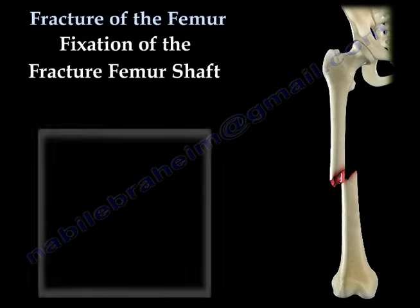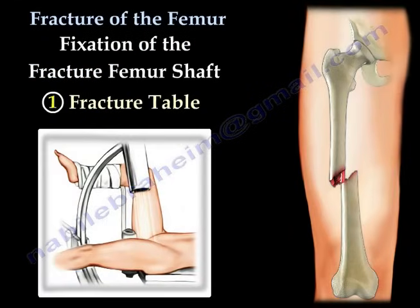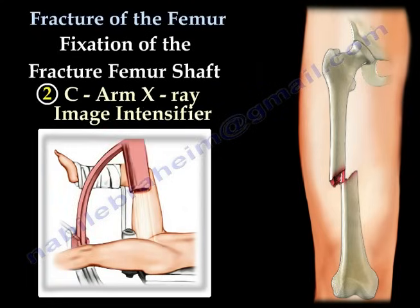Fixation of the Fractured Femur Shaft. First, the physician will utilize the fracture table to position the patient and help reduce the fracture before surgery. An image intensifier will allow us to view the fracture and its reduction in real time.